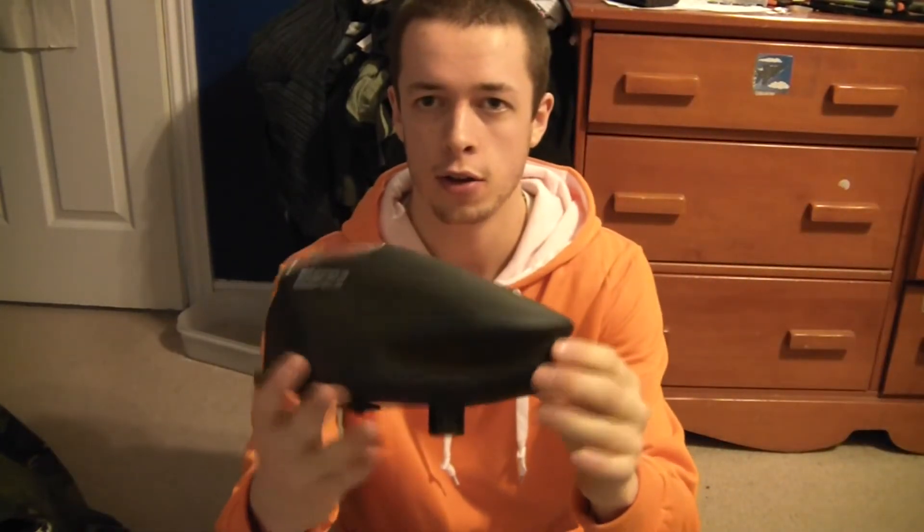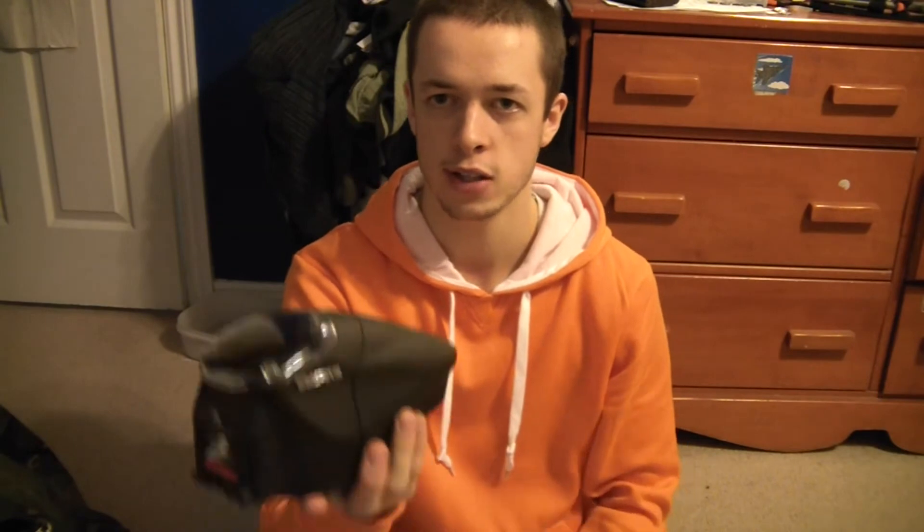Next up, the Z2 Prophecy. It's actually my only loader right now — don't have a backup yet. I plan on getting a Rotor or something at some point, maybe even another Z2. It's great — just a toggle switch to turn it on, and similar to the Rotor it constantly spins rather than needing to be knocked to advance. I like the Z2, it's great.